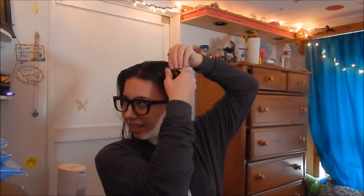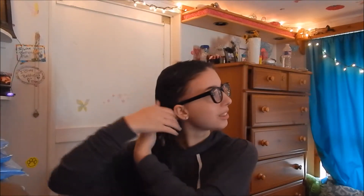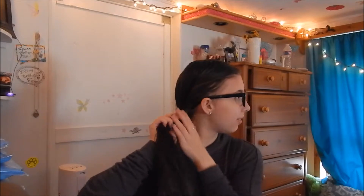I'm actually going to use this kind of clip because the other ones weren't staying in my hair. Sometimes I have to use two of these to make it stay, so if you need two you can do that. Now I'm just going to twist the other side the same way I did the first.